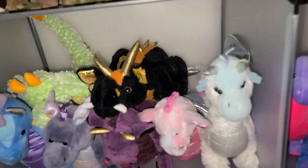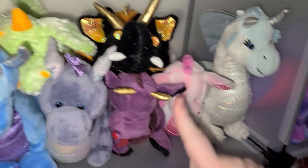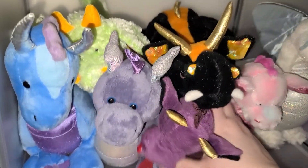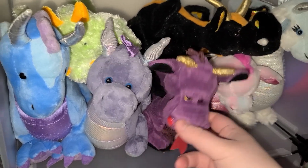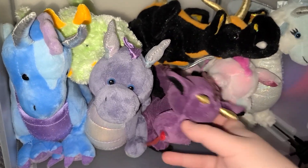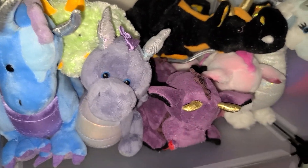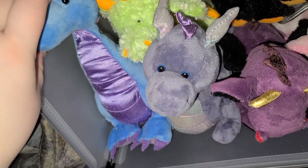Then we have all the Webkinz ones. The best ones are this one, this one, and this one. The least best are the purple one because it has no neck structure and kind of gives me gorilla vibes with the eyebrow thing. And I don't like this one because its neck structure also sucks — it's just terrible.